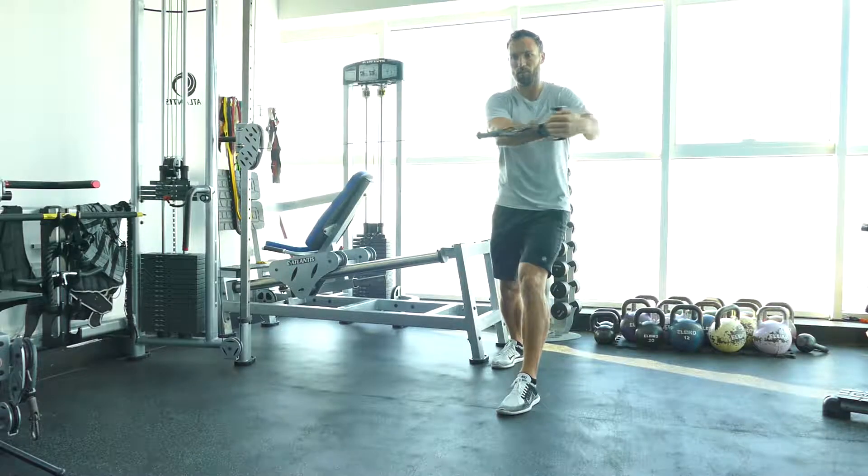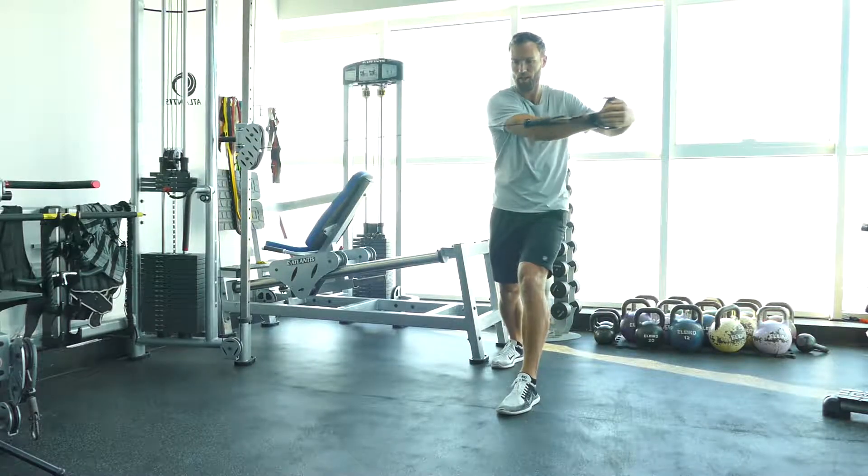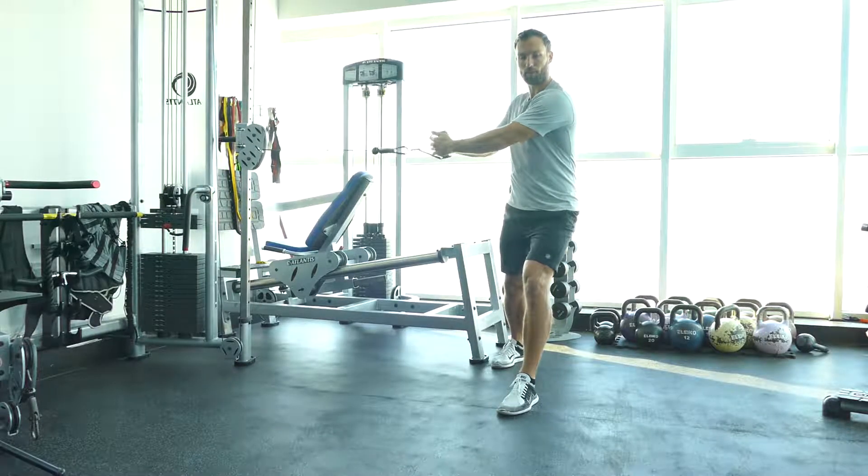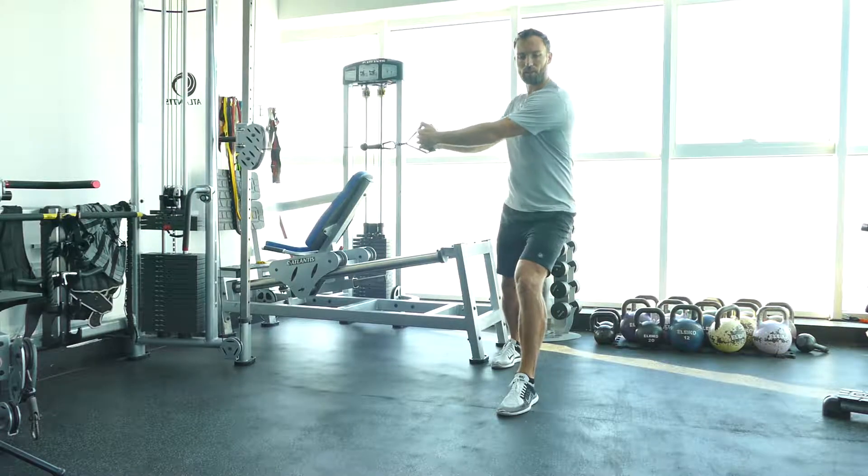Straight arms, simply rotating across the body, controlling the motion. We don't want any sidewards shifting on this one — stay upright and rotate around your own axis.